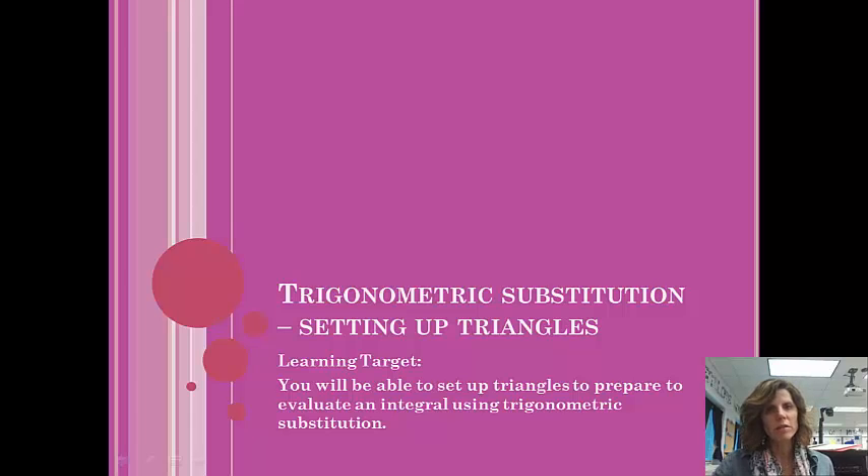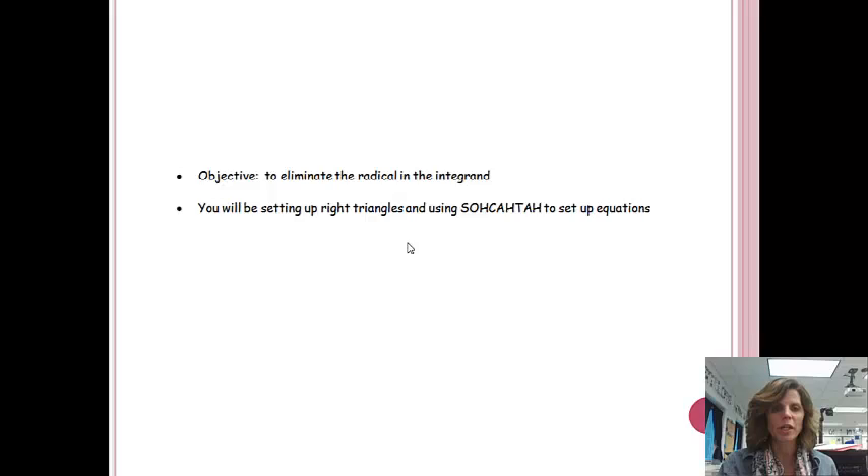We are continuing our quest in evaluating integrals. Our next one will involve trigonometric substitution. Basically, what we're going to be doing is taking a function and inserting a trig function in place of it — and actually that will make the problem easier, even though it might not sound like it. At the end of this lesson, you'll be able to set up triangles to prepare to evaluate an integral using trigonometric substitution.